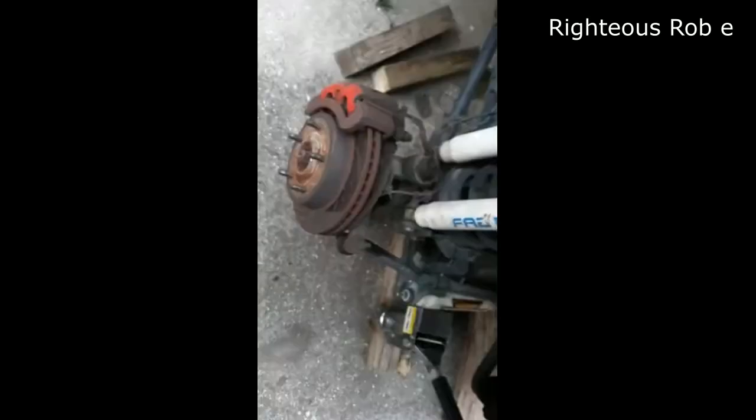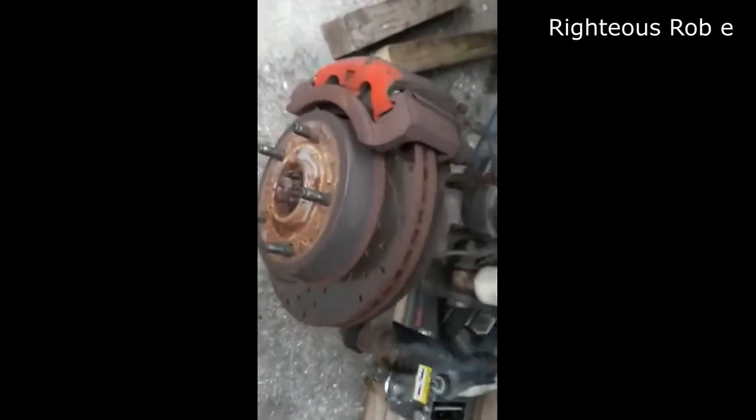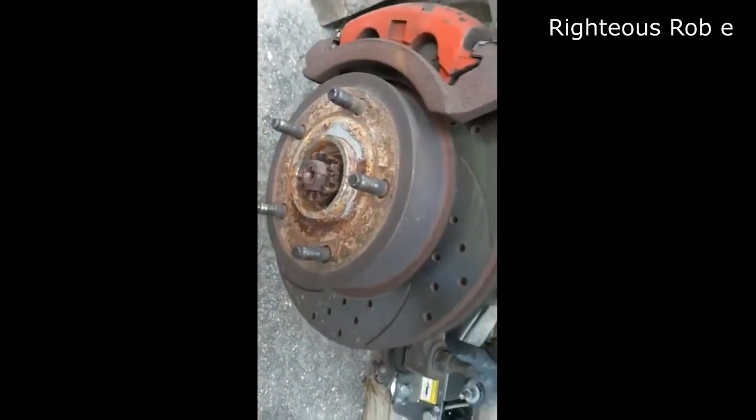Here's the reason why we're changing the shaft — the universal joint went out. So we're going to take this guy off.